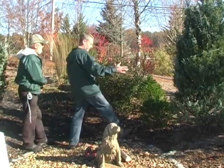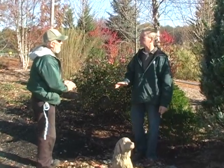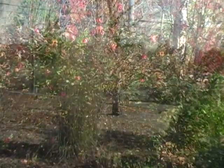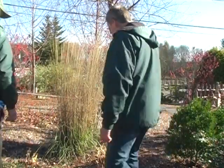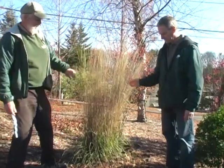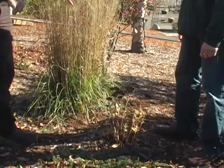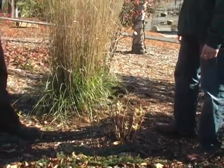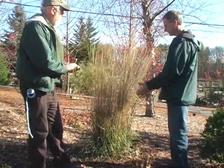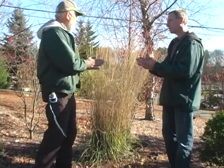So we covered an evergreen, a broadleaf evergreen, and a rose. Now we're going to walk up the path and talk about perennials and grasses. We're standing in front of a tall grass and what looks like a sedum. Yeah, it's a sedum — it's in the perennial area. Grasses are also in the perennial category. The question I always have is: do you want your grasses to look wispy and blow around in the wind through the winter, or do you recommend cutting them back before winter or in the spring?